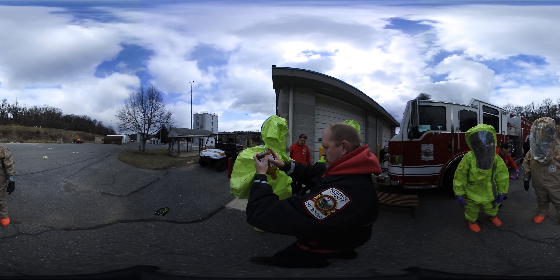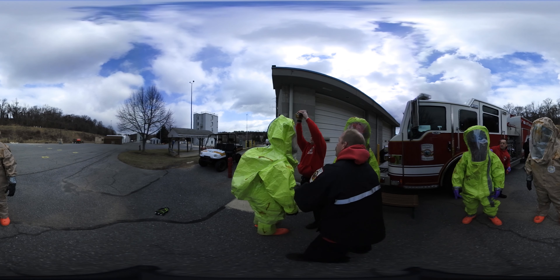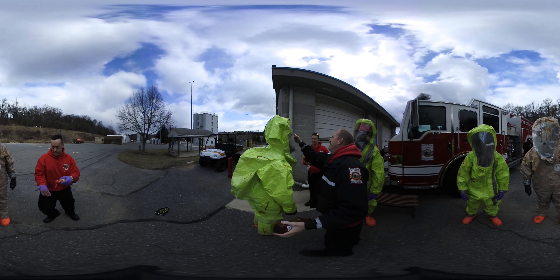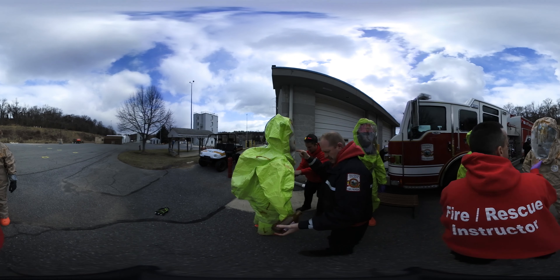Don't close your legs. When recruit class 21 moves on to the practical application of their hazmat training, instructors have a little bit of fun with them. They pour syrup and cinnamon on them, which other recruits will then be charged with scrupulously cleaning before anyone can exit their suit and breathe normal air.